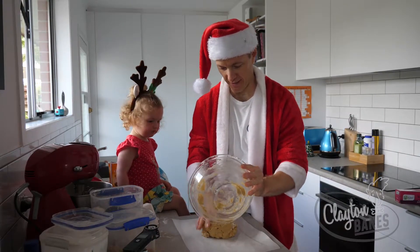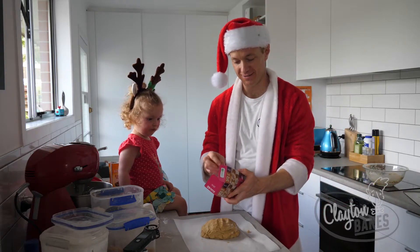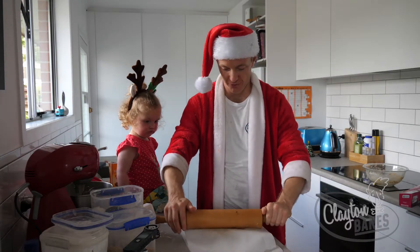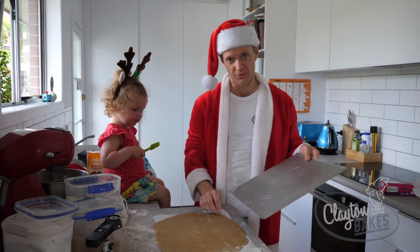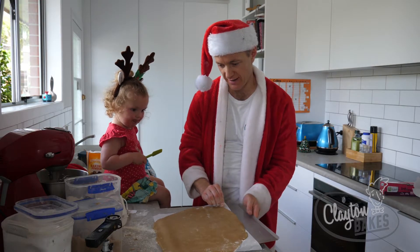Tip it onto a sheet of baking paper. What I learned on the baking show — instead of just rolling out like this, we put another sheet on top. Now I want to roll that to about three or four millimetres thick. We've got the tray to put it on, and the great thing is it's already on the baking paper, so we just slide that underneath.